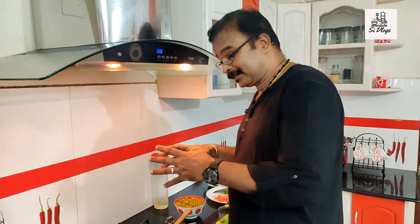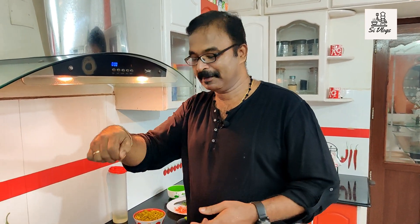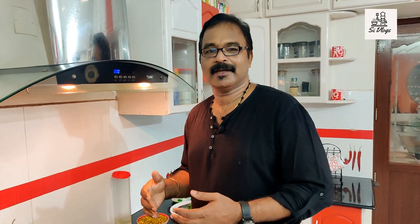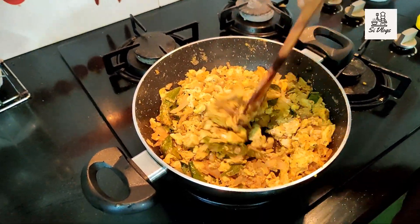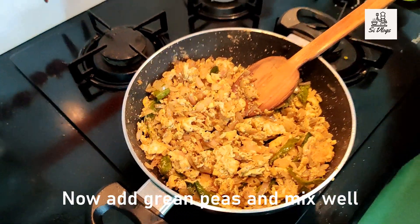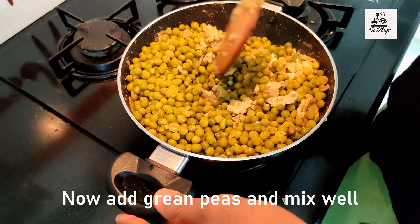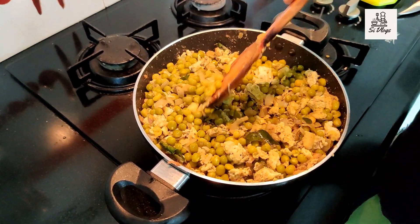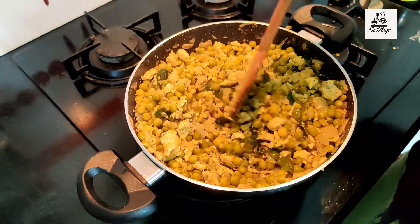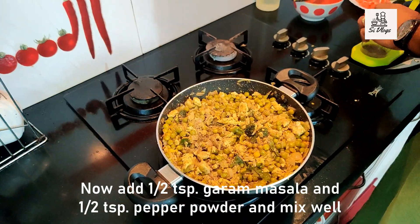Add the green peas to the same pan. Take a single and double layer to the same place. Add a lot of green peas and mix it together. Now we are going to make it in the middle — add the egg. Let's try the dry egg masala. Add green peas to the green, and mix the green peas in a little bit.